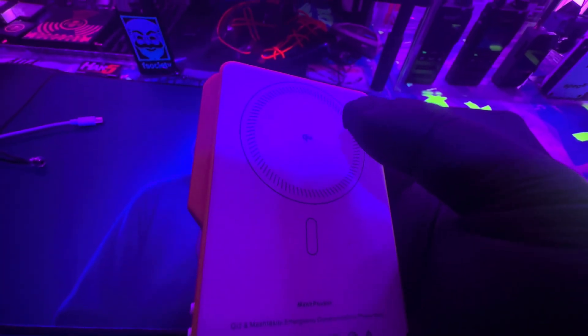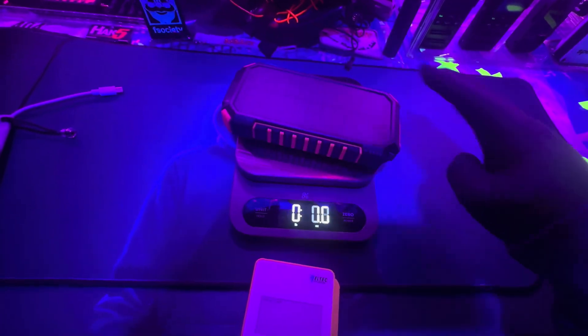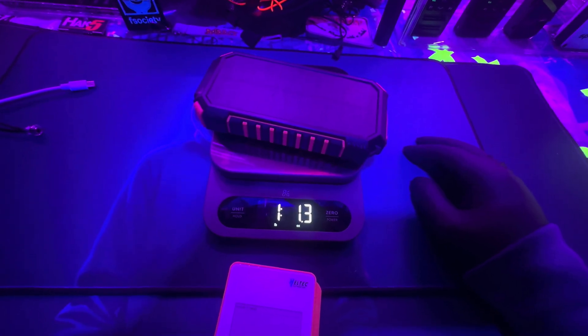This thing weighs 5.3 ounces. It's a power bank — you can plug your phone in or any other device. You can have it attached to your phone wirelessly and plug in another device via USB at the same time. It has Meshtastic built right in, so it's a battery bank combo device — great for consolidating your survival tech gear. Let's try to turn this on for the first time.